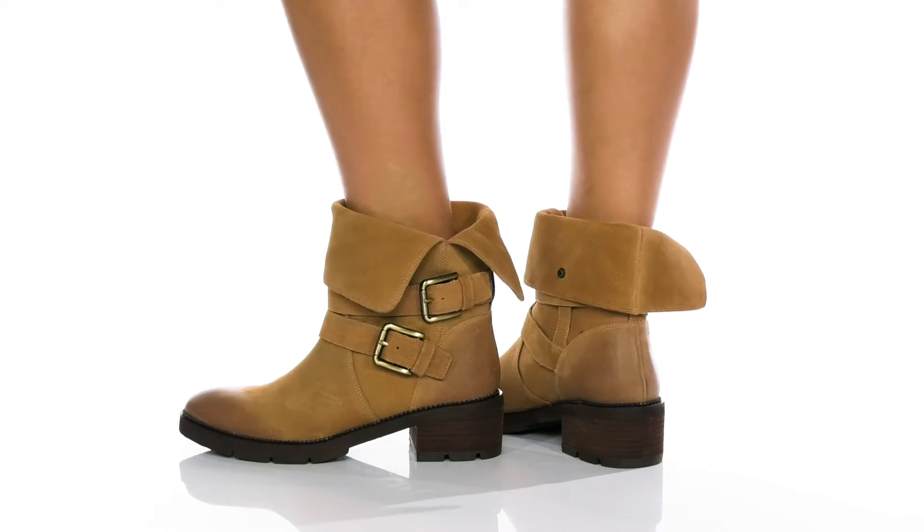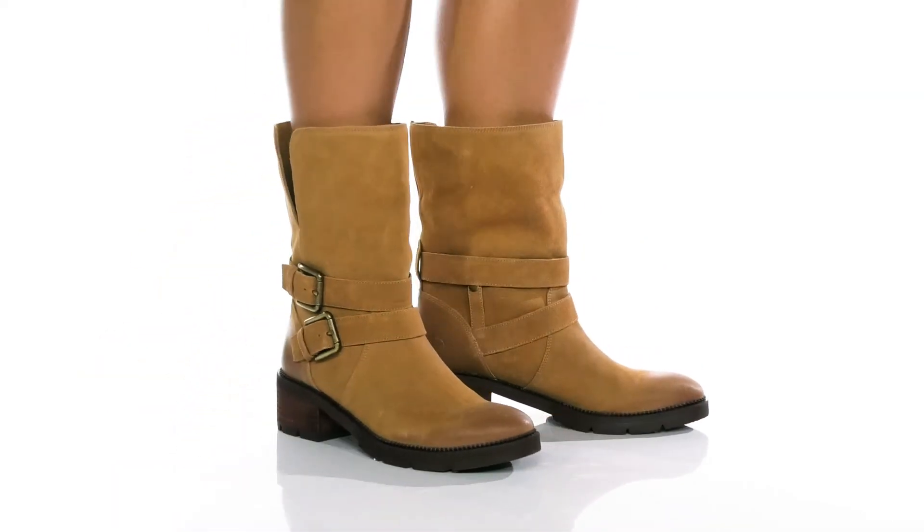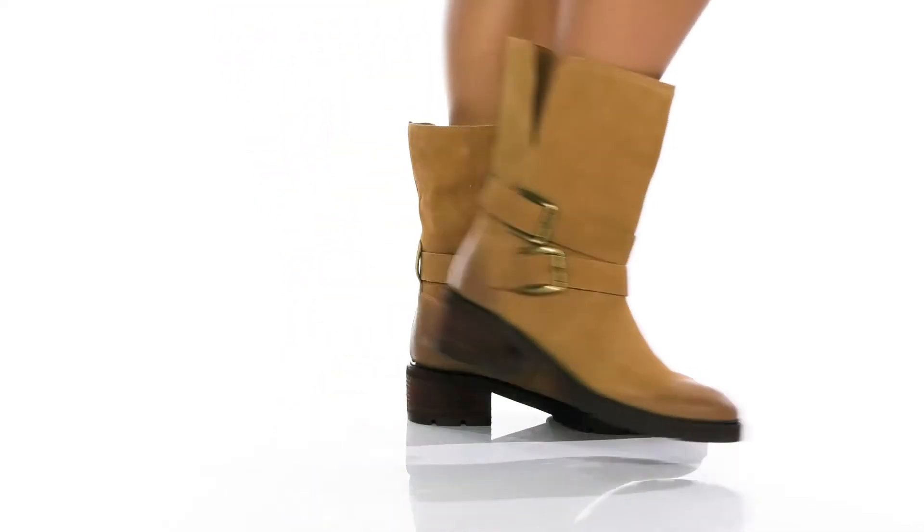These heeled booties from Donald Pliner can actually be worn two ways, either with the shaft rolled up or rolled down, making them a really versatile shoe.